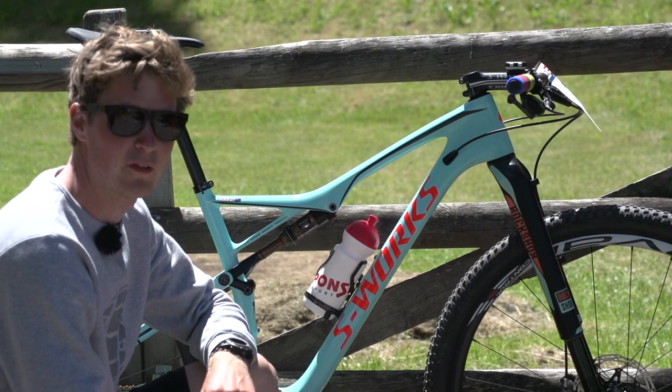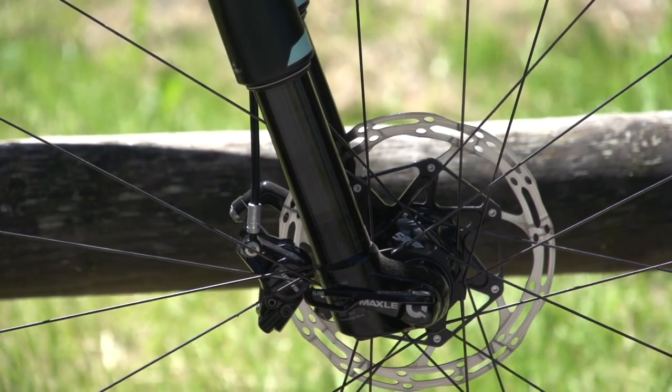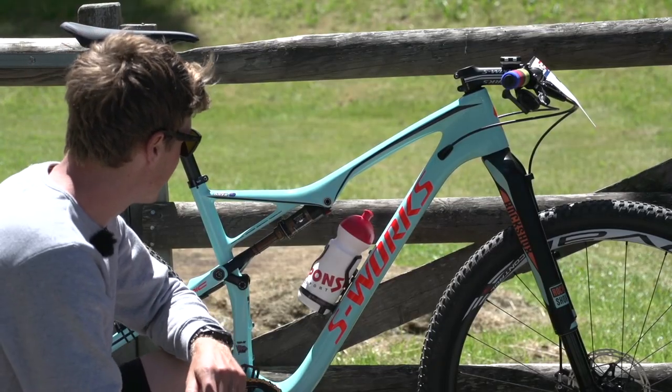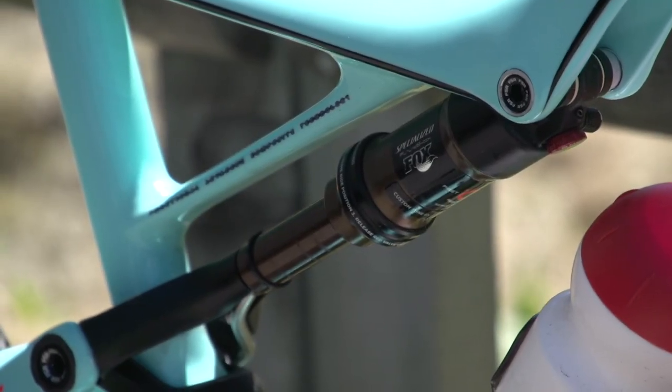For the suspension, the front fork is supplied by RockShox and it's got the Specialized Brain System built in — we'll find out more about that from Sam shortly. Likewise, the rear shock also features the Specialized Brain System, and that's manufactured by Foxx.